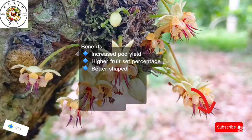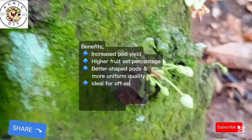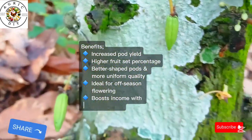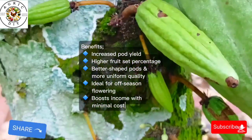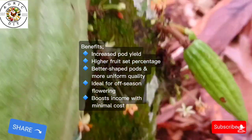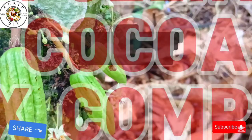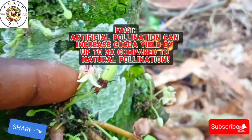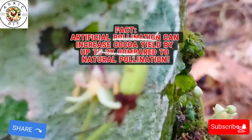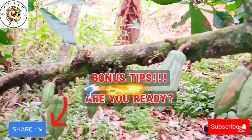The benefits of artificial hand pollination include: increased pod yield, as hand pollination leads to a higher number of successfully developing cocoa pods, boosting your farm's overall yield. It also offers a higher fruit set percentage, better-shaped pods, and more uniform quality. It is ideal for off-season flowering and helps boost income with minimal cost to the farmer.